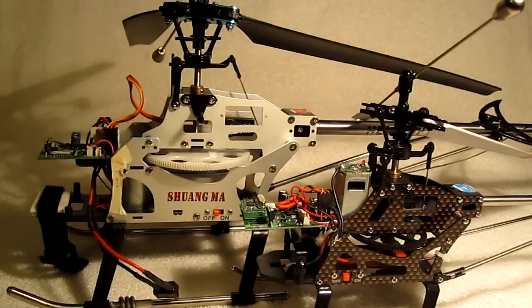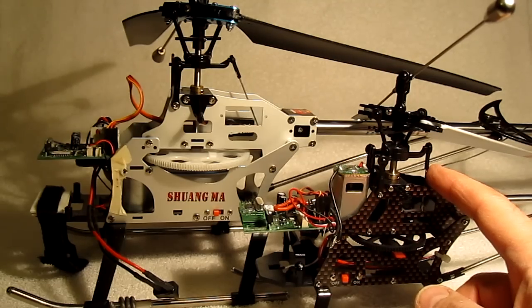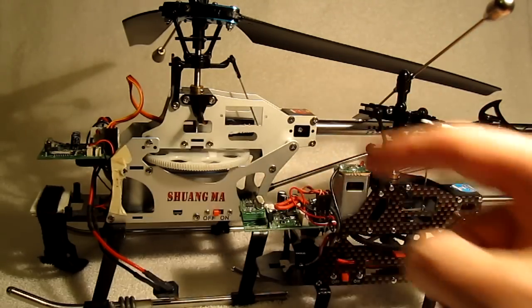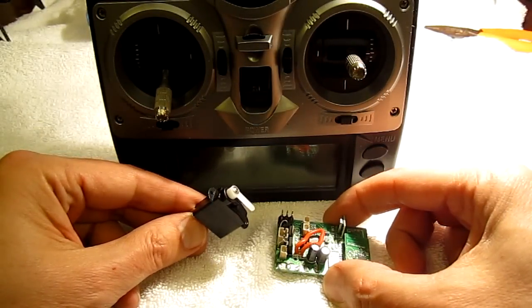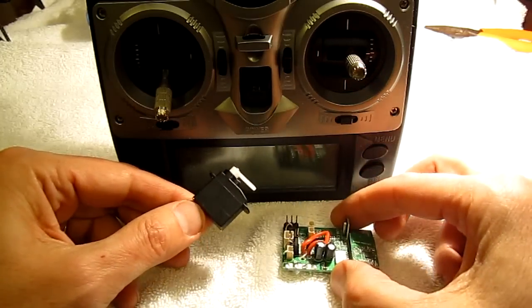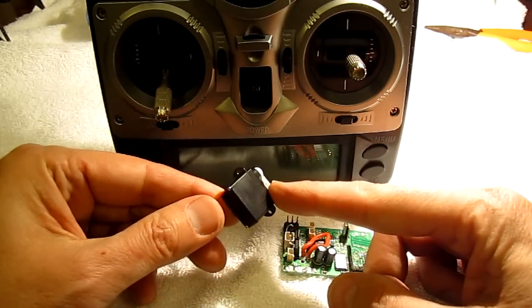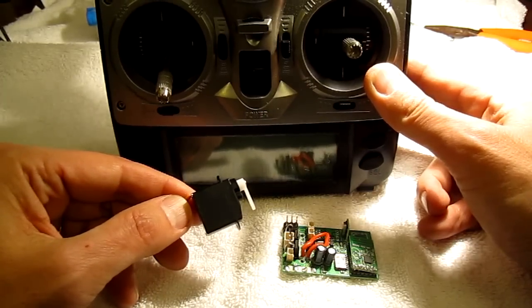Both the 9100 and the 9104 helicopters can be converted to 4-channel very easily. They both have identical swashplate assemblies. I'm going to modify the 9100 to be a 4-channel, but you'd follow exactly the same steps for modifying the 9104. To complete the conversion, I used a 9116 receiver, a 4.3-gram servo, and the 2.4-gigahertz transmitter that came with the 9116 helicopter.